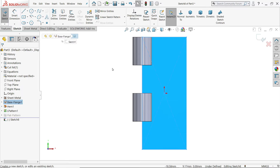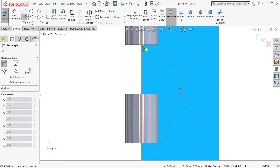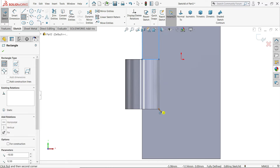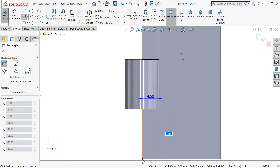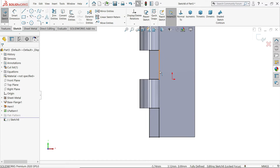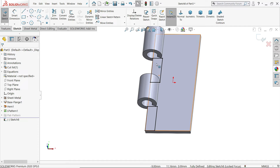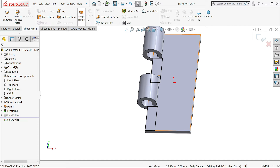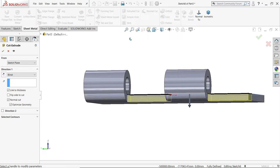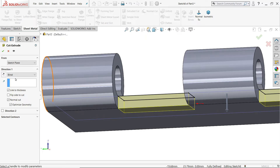Now go to Sketch and activate center rectangle. We need to cut this portion — choose from here to this point, and similarly this point to this point. This portion we are going to remove because we don't need this face. In sheet metal you have the option called Extruded Cut — select Link to Thickness, no need to define any distance.